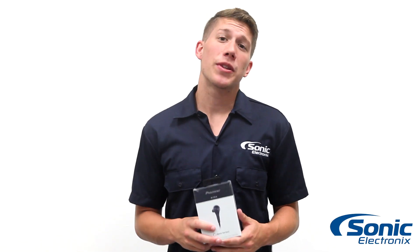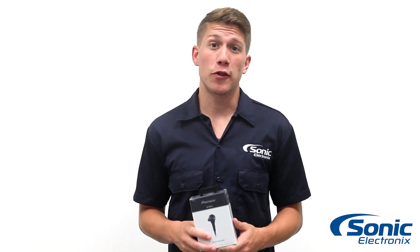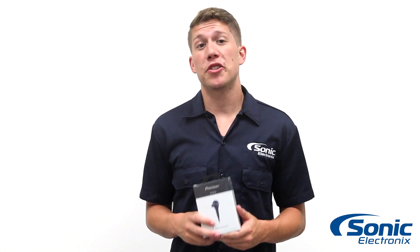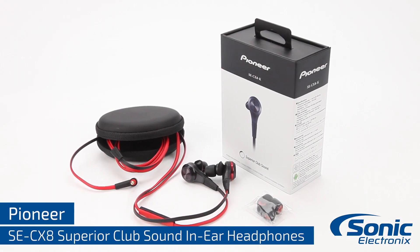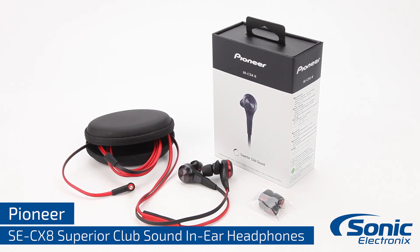Hey guys, I'm Jason with Sonic Electronics here with the CX-8 Series in-ear headphones from Pioneer. These earbuds feature some incredible sound along with excellent bass, all in an aluminum design. If you're looking for high quality earbuds that will take your music to the next level, this is the series for you.